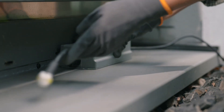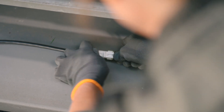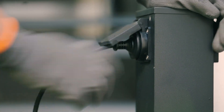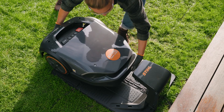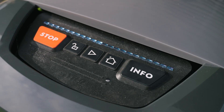Now connect the charging cable with the plug of the power supply and connect the mains plug to a correctly installed socket. Finally, move the IMO robotic mower as far as possible into the docking station. The mower will now perform a system start and will charge.